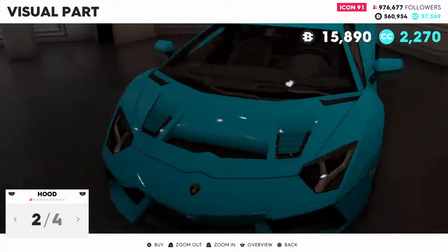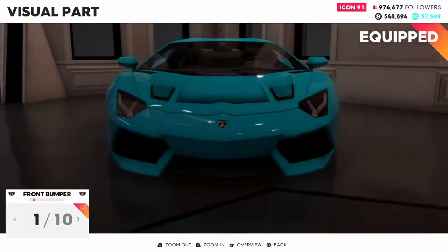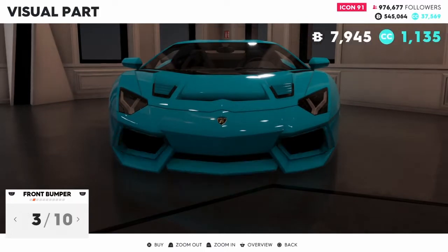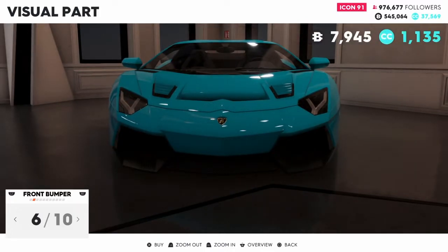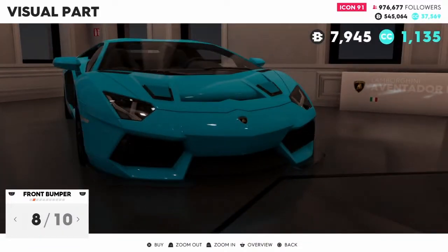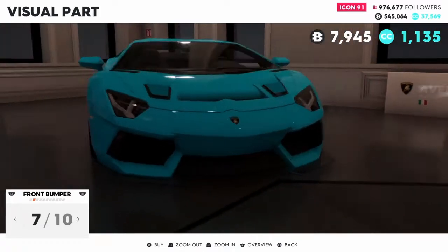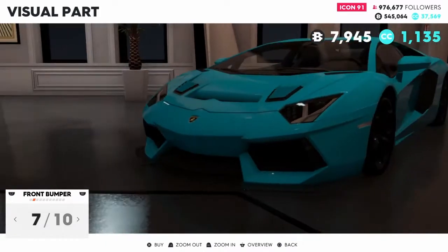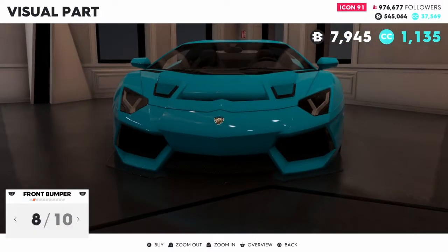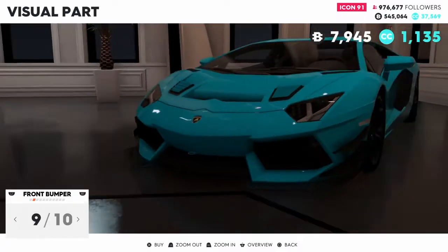I don't like the stock hood so I'm going to go with this one for the hood and front bumper. We're going to make it look exotic. You can see the tint of the headlights - this one's darker, that one's lighter. Alright, let's get to the rest.